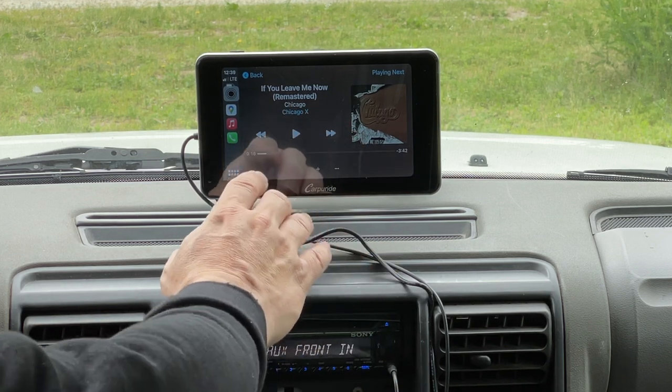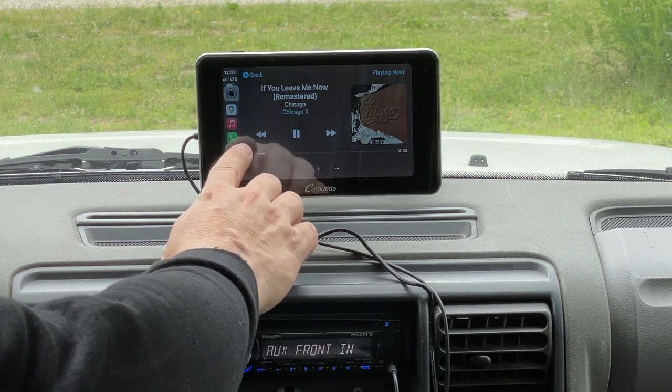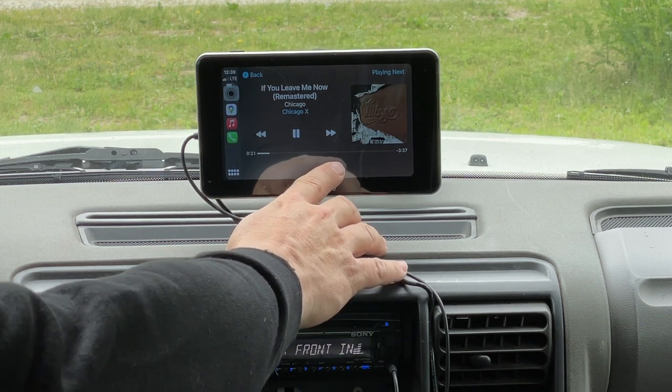I have the volume on my stereo turned all the way down — I don't want to get this YouTube video flagged. It automatically brought up my music. I can hit play and it is actually playing music, which you can't hear because I don't want to get this video flagged.